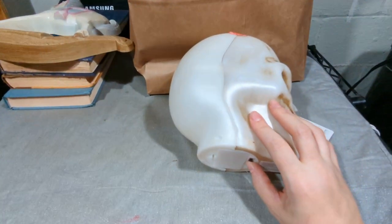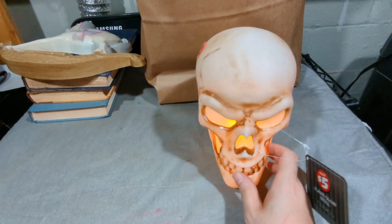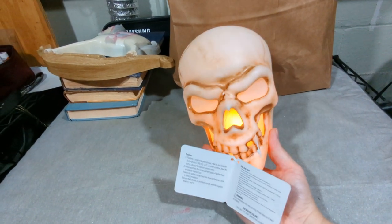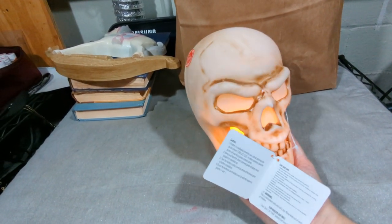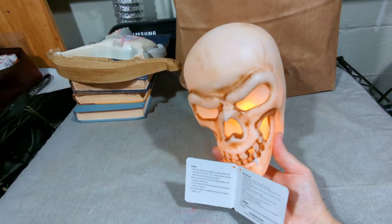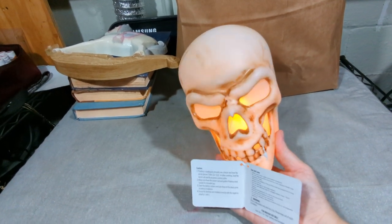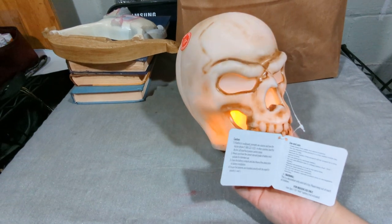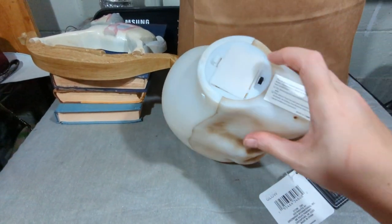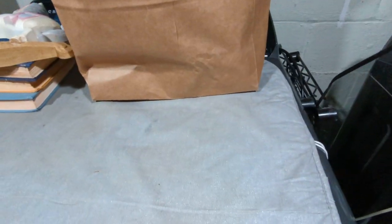I put batteries in this already, so let's take a look at the Flaming Skull. Oh, that's really kind of nice. That is kind of as advertised — it does actually legitimately look like there's a fire in there. This is worth the five bucks. The pumpkins were a little too goofy looking so I left them, but I'm glad I got the skull.